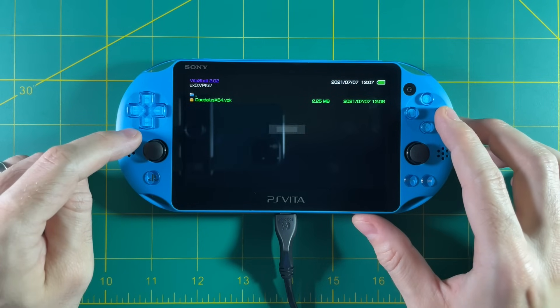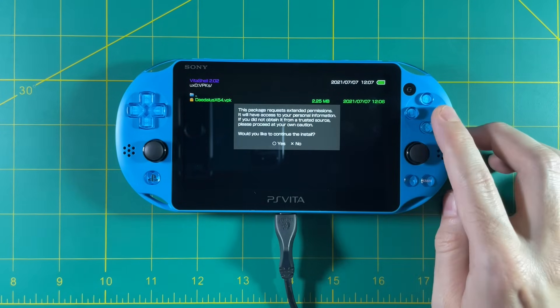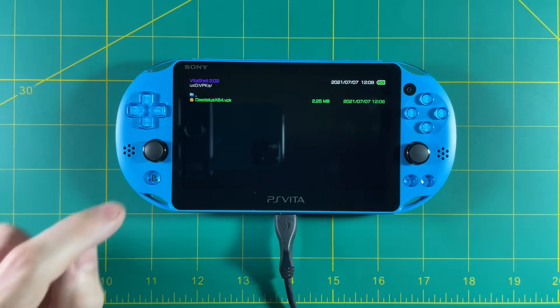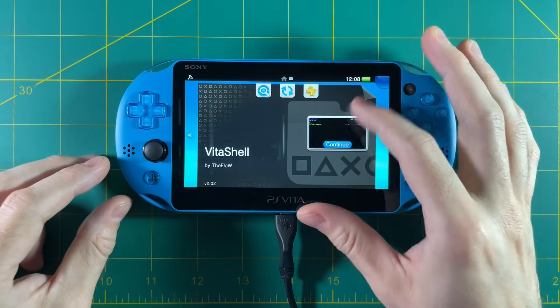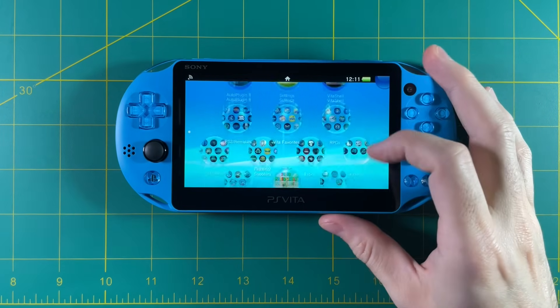Drag that VPK inside the VPKs folder. Back on the Vita, close the USB connection, go to that VPK folder, and select the VPK. It's going to ask you to install the package — say yes, confirm again, and after that the VPK has been installed. Close out of the app and you should find Daedalus X64 on your home screen.